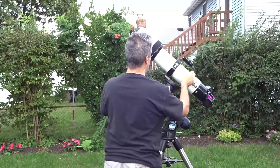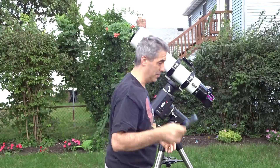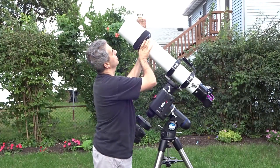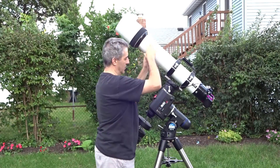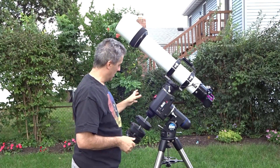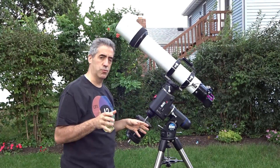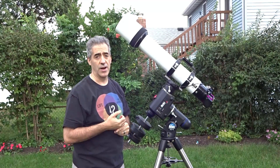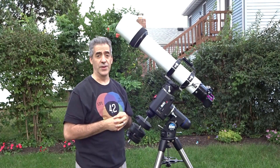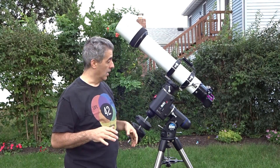Extend the dew cap now. We're going to be imaging tonight, so take your cap off and let the scope cool down a bit. Extend the dew shield as far as it goes if you have an extendable one. It's really important to balance the scope with every single thing you're going to be using for imaging. If you're just doing visual, that's fine too — just make sure everything is on there before you start counterbalancing.